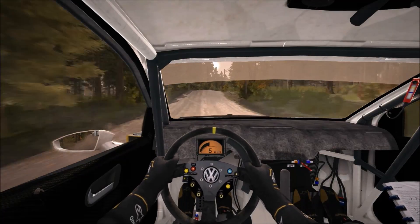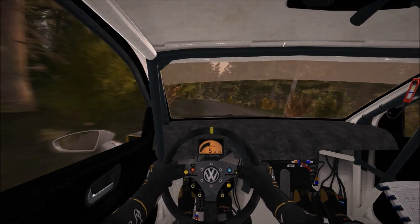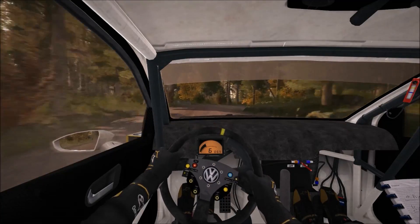Right 6 over crest jump, 80, left 4 half long, into crest, right 3 long, crest, right 3 long, crest and crest.